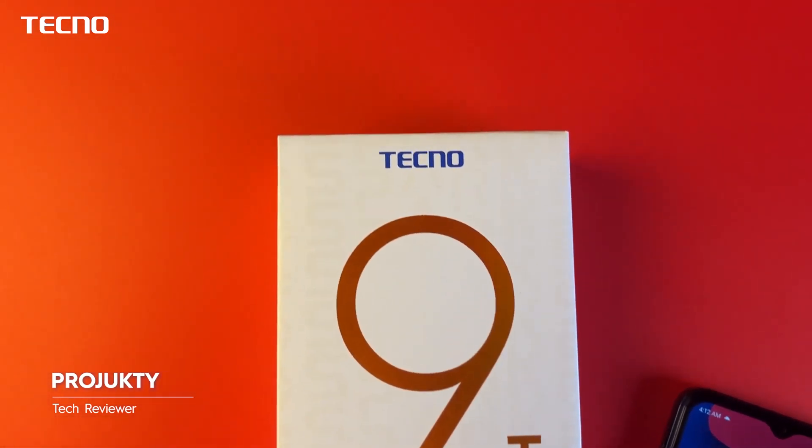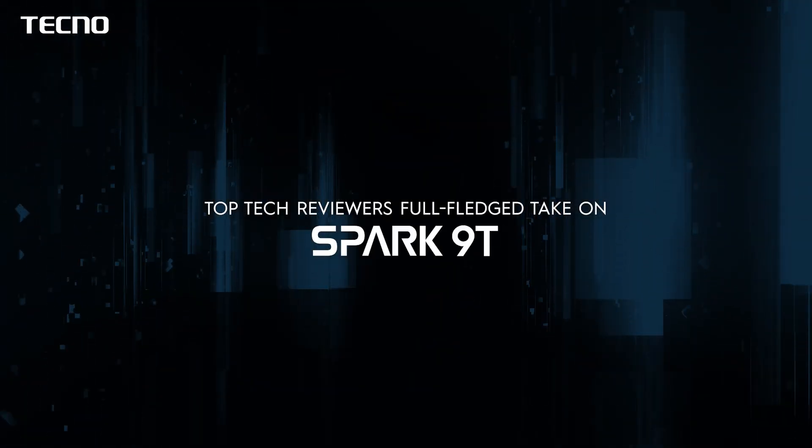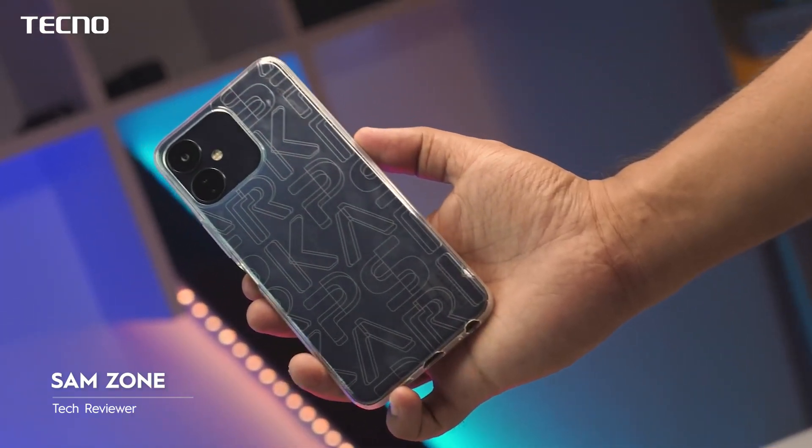In today's video, we will cover 3 chapters and share the overall experience. This is a very good-looking smartphone.